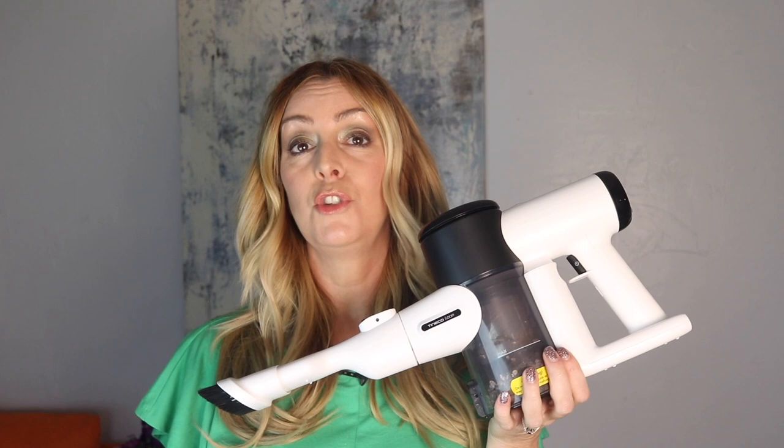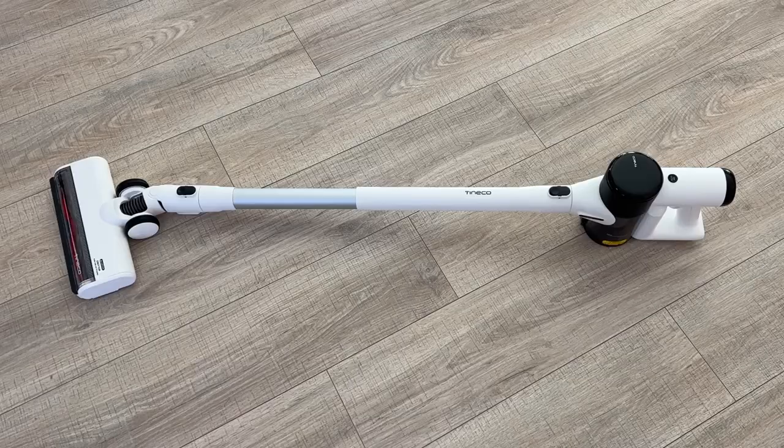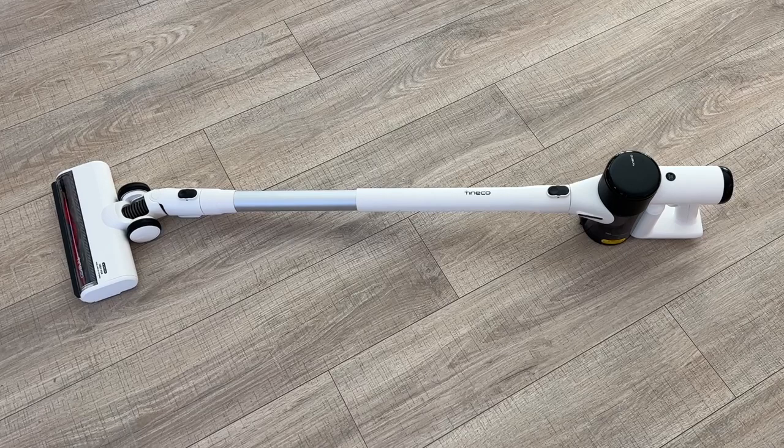Let's talk battery life and charging. This vacuum takes about three to three and a half hours to fully recharge. In auto mode the runtime should be about 30 minutes; if you enable max power mode the runtime will drop to just 10 minutes. That's not a lot of battery life, but because you'll largely be leaving the vacuum on its charging base you should always have access to a full battery. You can also buy extra batteries from Tyneco.